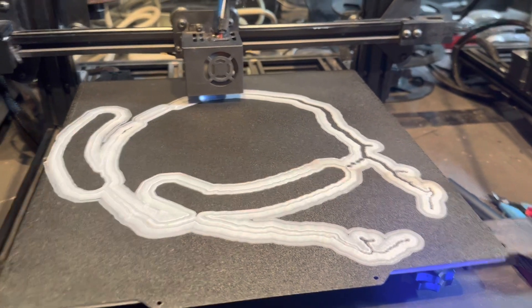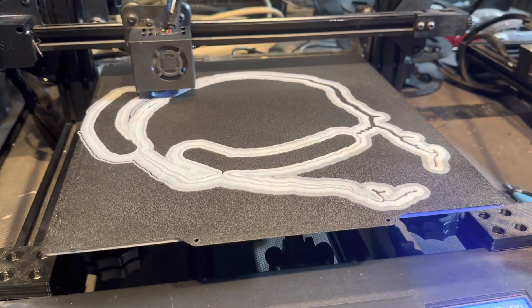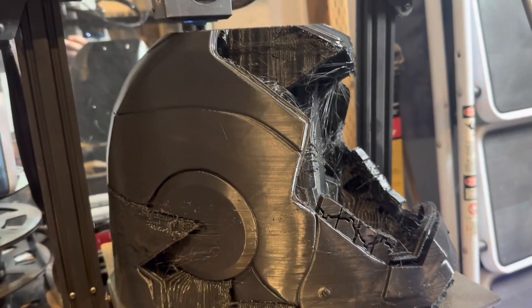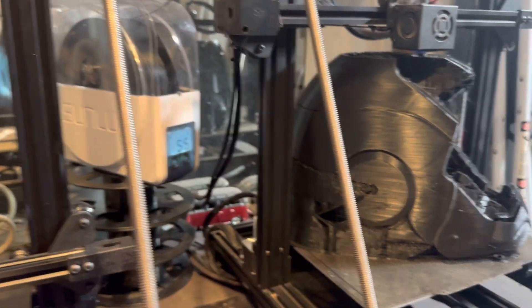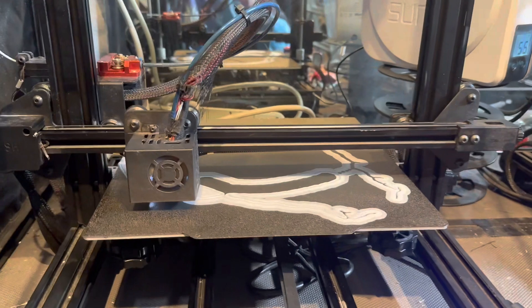Some of that has to do with belt tensioning and oiling the V-rollers on this thing, but I don't have half the issues with the other one. Every once in a while because of the filament I'm using I get stringing, and that's more of a settings issue than anything. I'm using Sunlu filament. I've had great experience with it and I've had crappy experience with it.